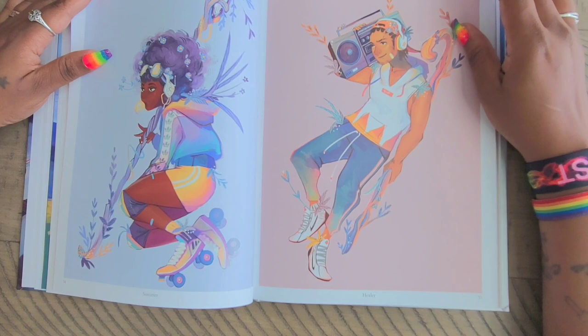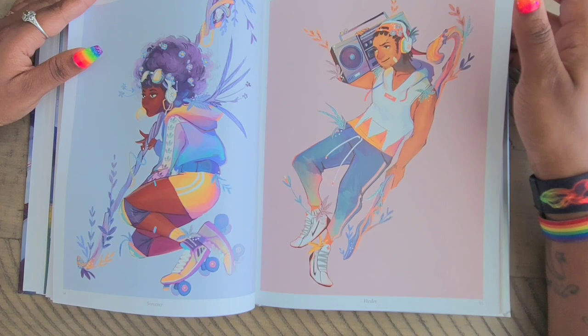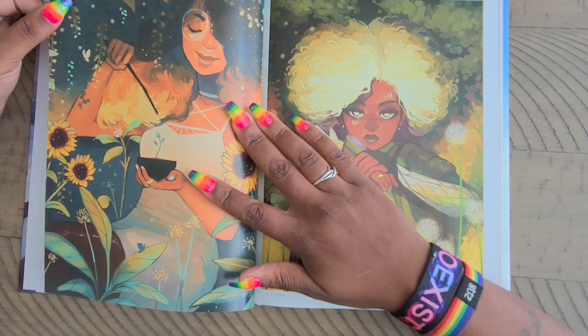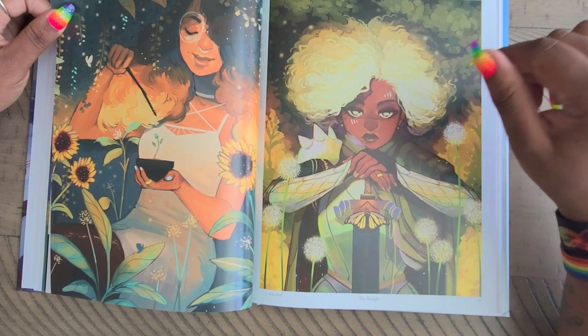I know she was working on a comic book — I'm not sure, I think you can go over on her Instagram or Facebook page to check it out. You'd have to scroll through the posts, but she did do a little mini comic book series. And obviously if you know her artwork from diamond painting, you know this one here — it's called 'Herbal,' and then this one is called 'The Knight.'